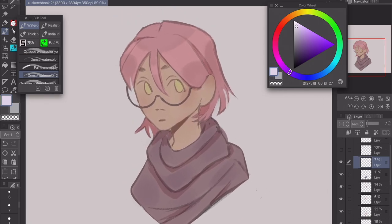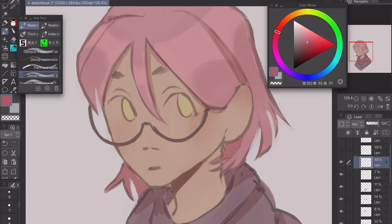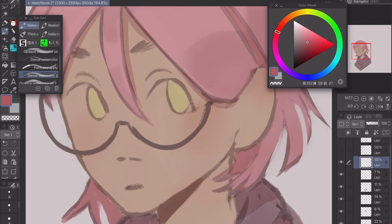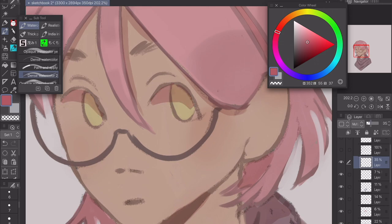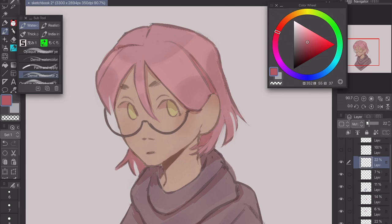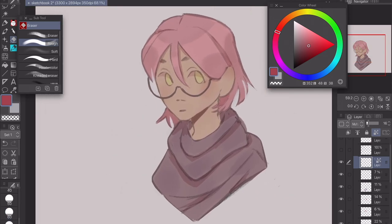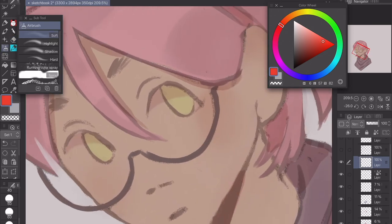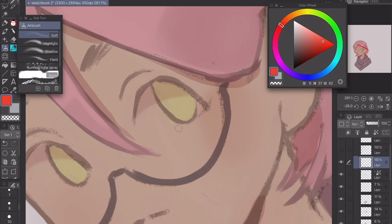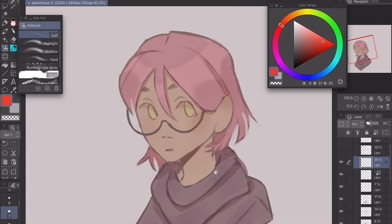Next I render the face more. I go on another multiply layer and use a reddish-purple or reddish-orange. Since she has more purple in her character I'll do more purplish eye shading. I paint it in with a dense watercolor brush — it looks pretty harsh at first. I turn the opacity down, then take my rough eraser and erase the edges so it looks more natural. This is a trick I learned from an eye tutorial. Next I go to an orange color on a normal layer, use an airbrush to add some red, turn it down, and done.